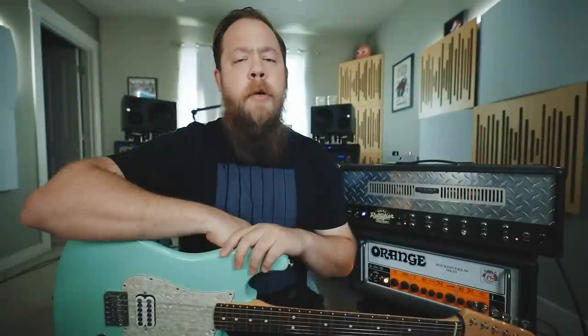Today on Riffs, Beards, and Gear, I attempt to recreate Tom DeLonge's signature guitar tone from Blink-182.